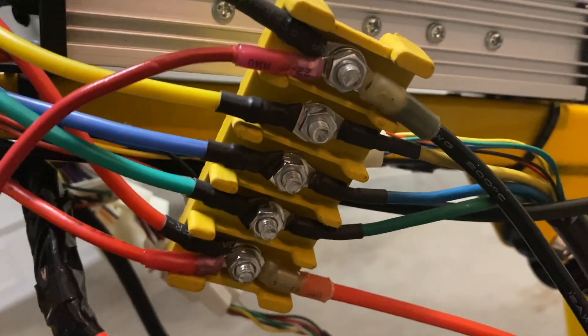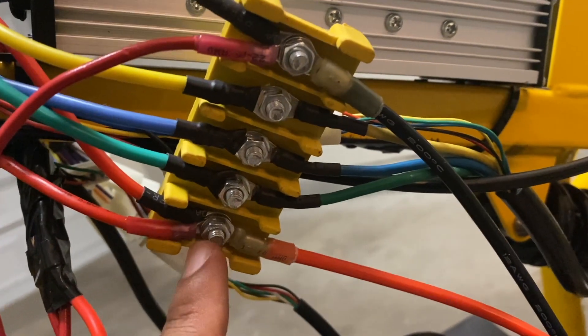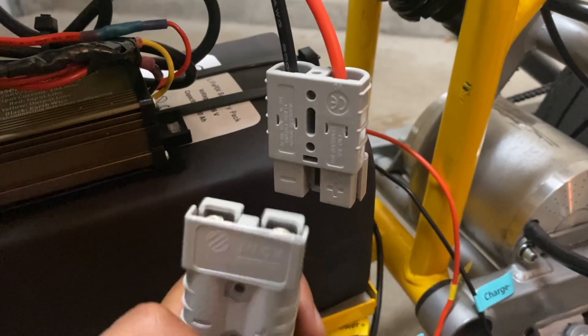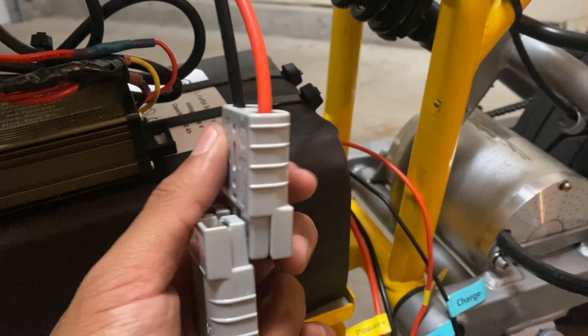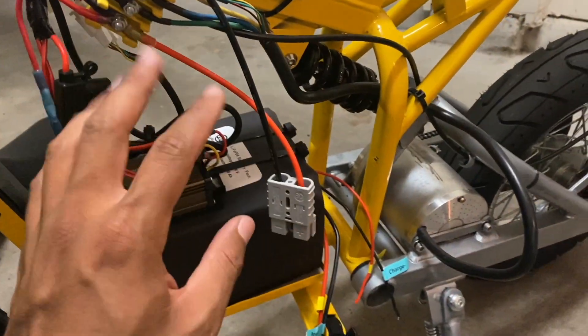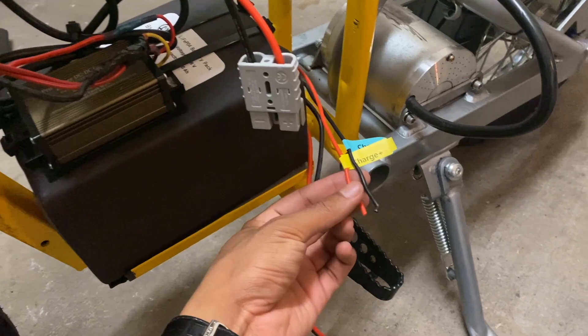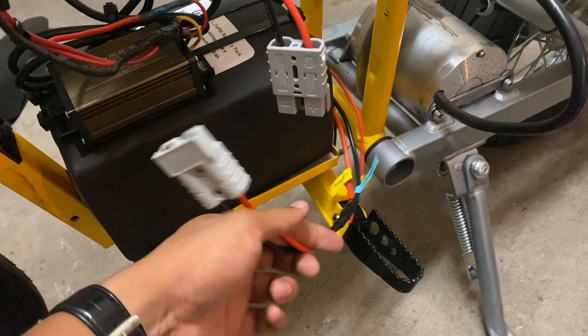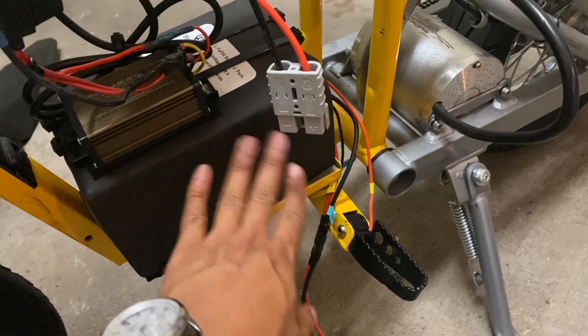This is how everything meets up at the box — nice and secure, sitting flat, heavy-duty connectors. Definitely an upgrade from what I had before. I'm not going to connect these yet until I have everything fully cleaned up and the covers on, so I can wire up the charge port and actually charge this thing before I hook it all up. I don't want it to draw any power whatsoever until I have the battery fully charged.